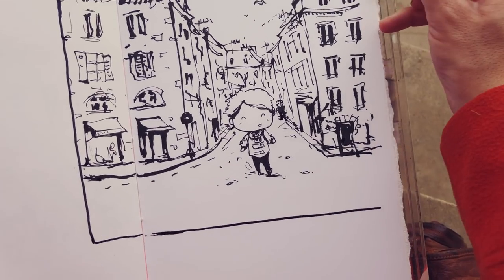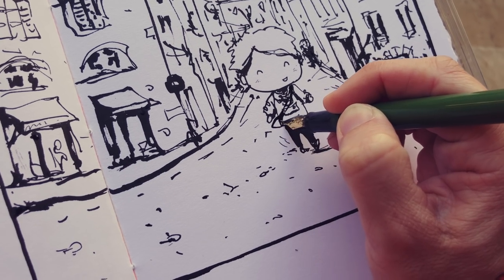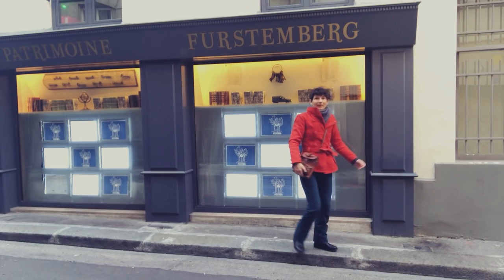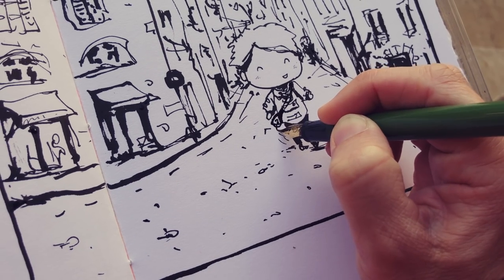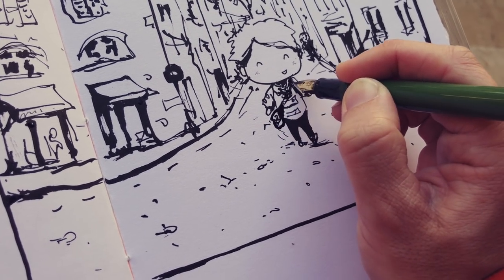A border adds a nice final touch to the comic style. And here is what I forgot — my creative bag, of course! By the way, don't leave the video, there is another sketch coming just now. And also, it allows me to put a bit of myself in the decor.